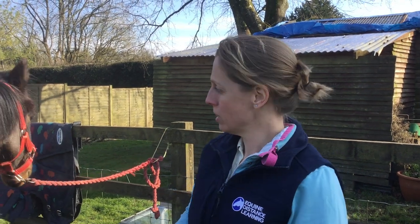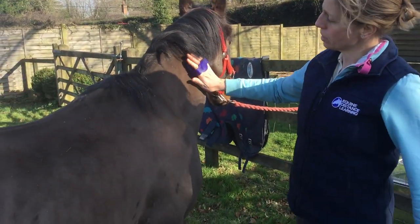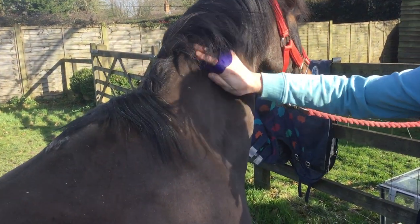It's really important to use it on big, flat areas of the horse — not on the bony parts like the head. So for example the neck, you can use it in big, round circular motions.